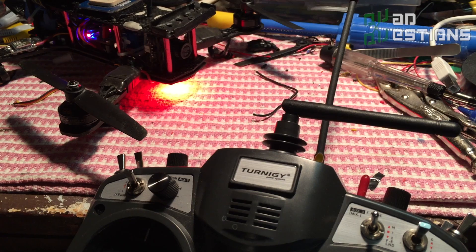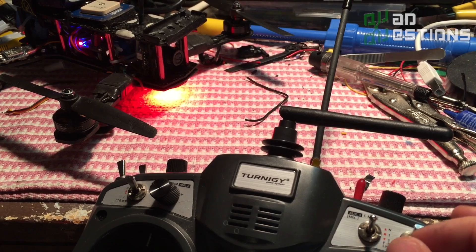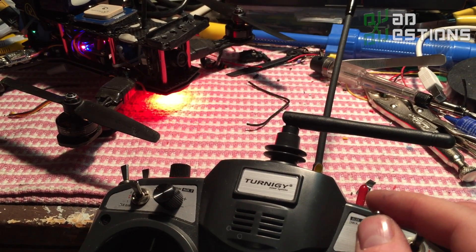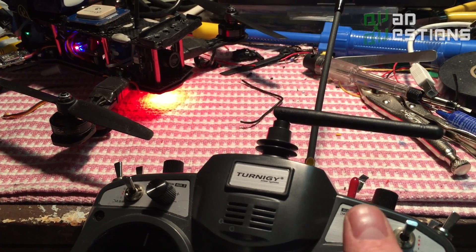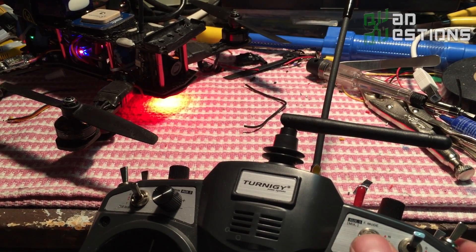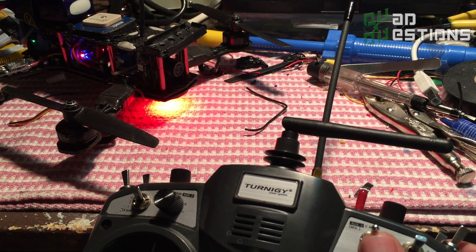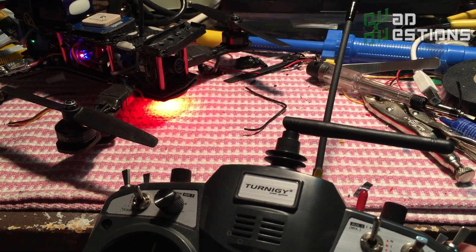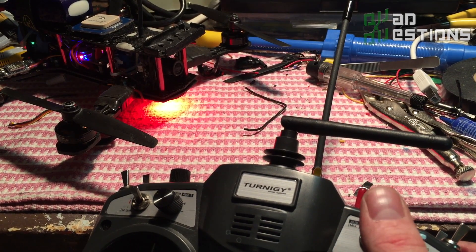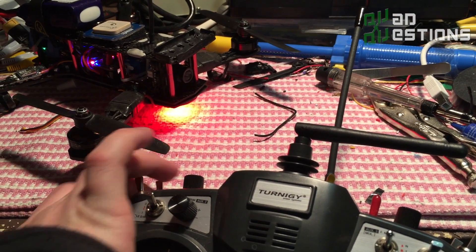I want to apologize in advance for the mess of my desk, but I've been doing a lot of cool stuff lately. I want to control my camera — I just have it set to my three-way switch on my 9X. If I want to look down I just put my switch down, if I want to look middle I just point my switch middle, if I want to look up — like if I'm flying forward flight — I just go up.